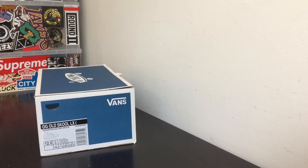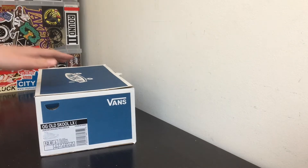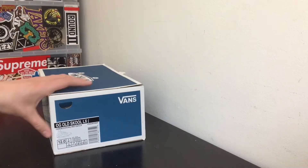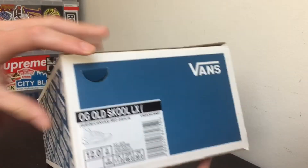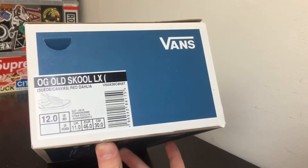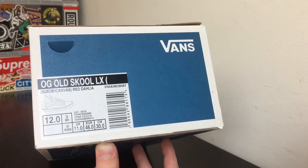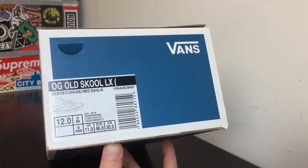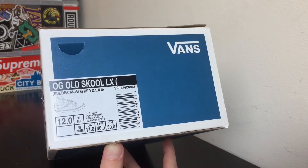What is good YouTube, this is Frugal Fashion checking in once again with another video. As you guys can see right here we have a blue Vans box, which means the Vans Vault. This shoe right here is a Vans OG Old School LX Red Dahlia, a pretty hyped up colorway. Jared Lorenzo and a few other people wore it, like Kendrick Lamar and stuff.